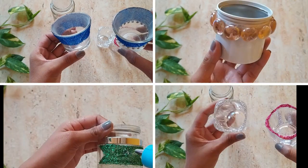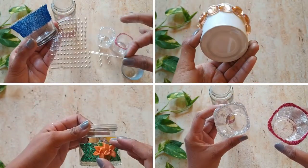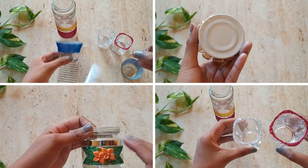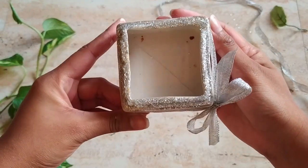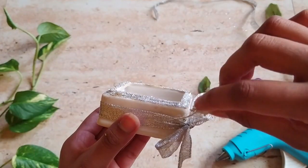Here are some other ideas to decorate the containers. This was a broken jewelry box — I used quick-fix glue to stick its pieces back together.